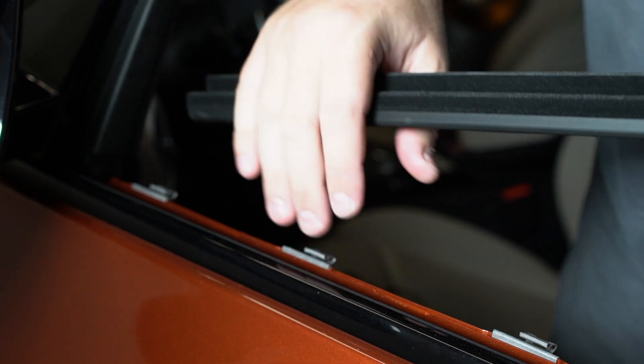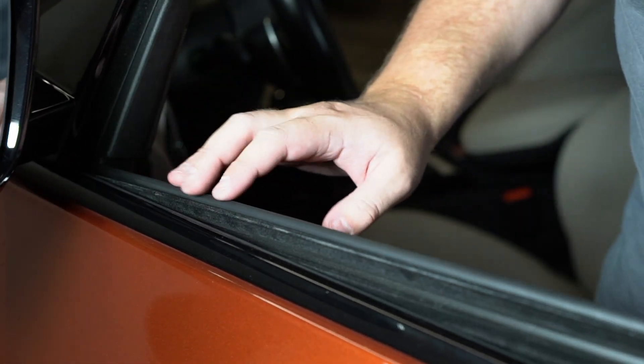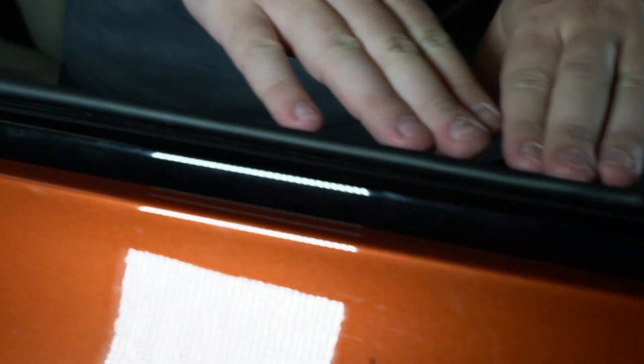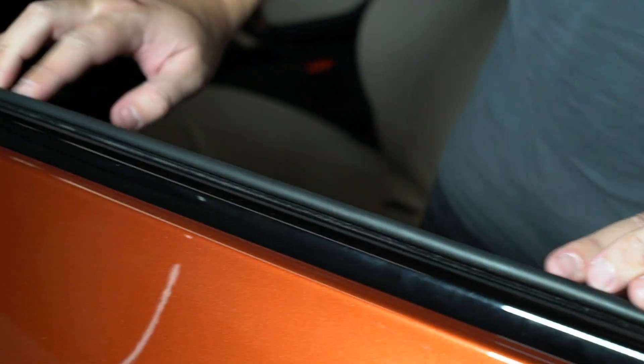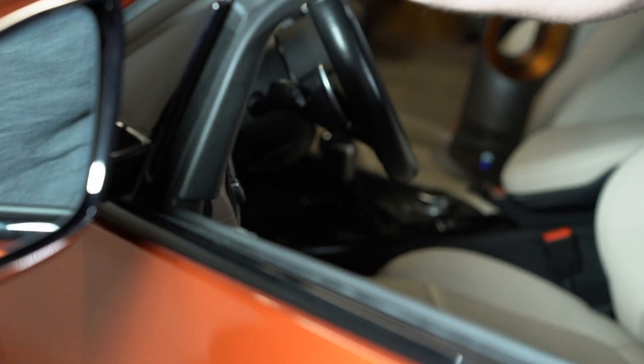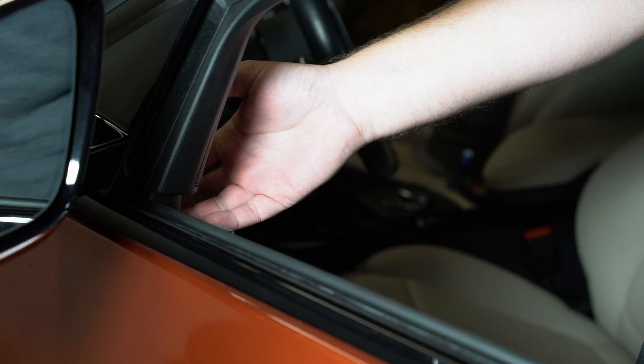We'll grab our window seal again — felt side towards the outside of the car — and kind of get it started here. You can feel it line into place, slide it under there, back down here, just as it was before. Then there's one clip which you have to pop back in on the front. We'll move the lighting back around to the other side and get that mid range installed as well.